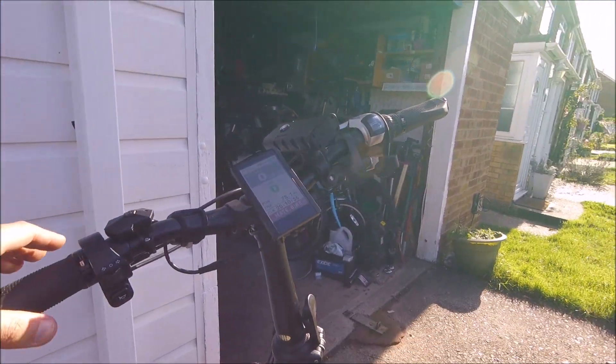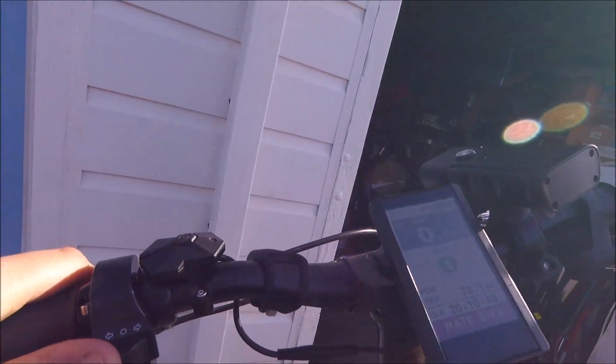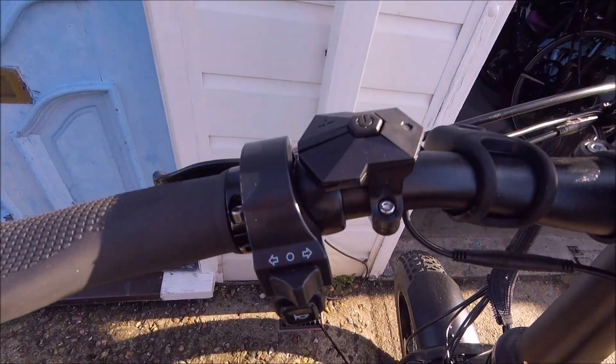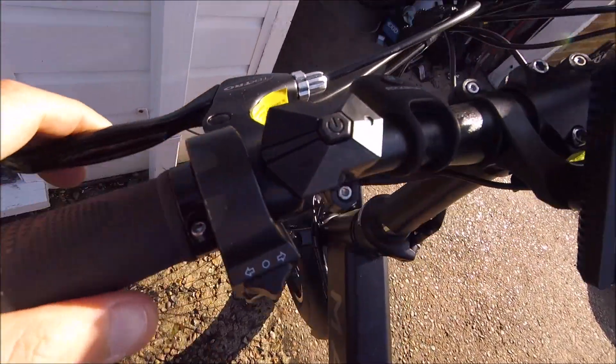Little indicators here. It's quite good. I wonder if the brake light works. And it has a brake light as well — when you pull the brake, the light comes on. Which is pretty good. I've never seen that before. Brake light.